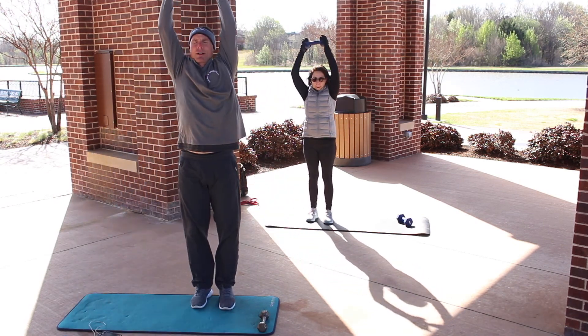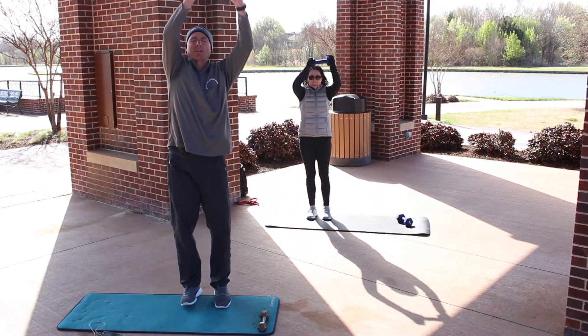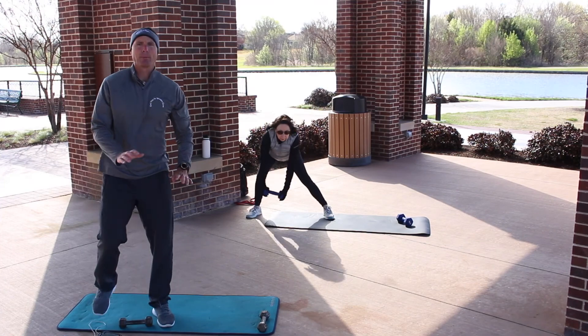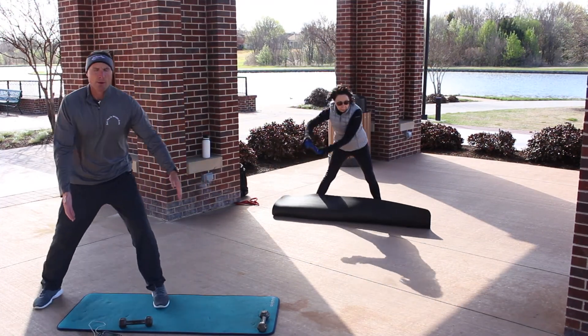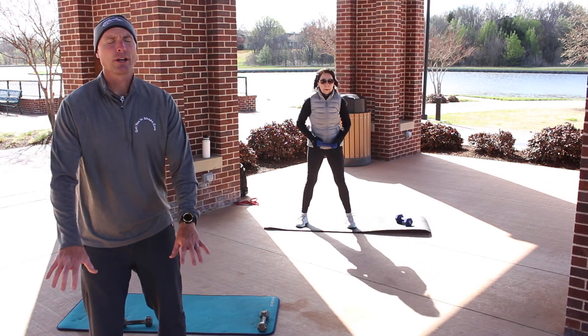As you go down and move, your weight is in that front heel — the heel of the side you're stepping to. You can also do this without weights. If you need to put a weight down, you can. Make sure both feet are pointed straight ahead and you're moving into that hip and heels, not your knee and toes.